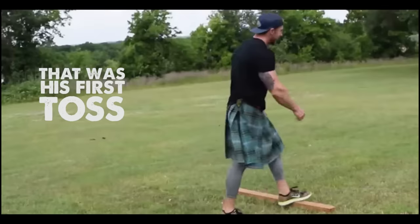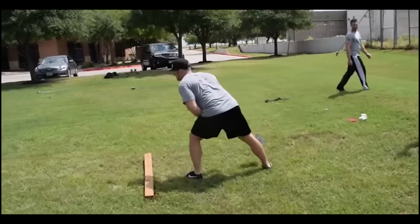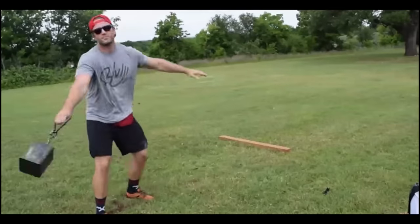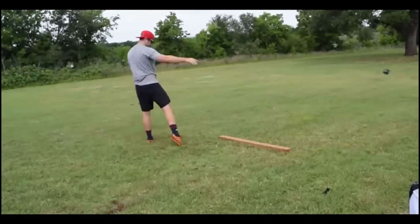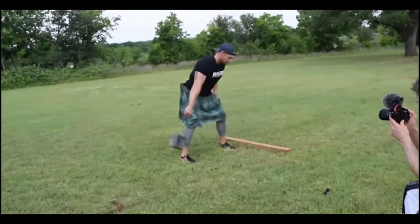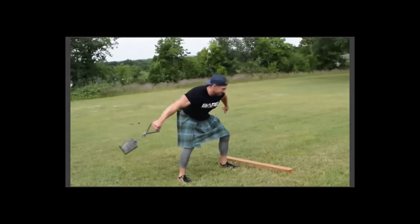Okay, pretty good toss, pretty impressive. We didn't really get to see how far. Here's another shot of just how far a pretty beefy guy can throw 56 pounds. Let's give one more — this guy's going to do the twirl. All right, that was pretty impressive. So there's strong guys tossing 56 pounds. We'll check out the guy in the kilt one last time. All right.